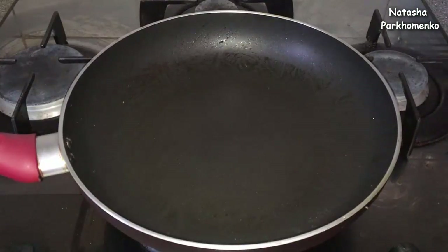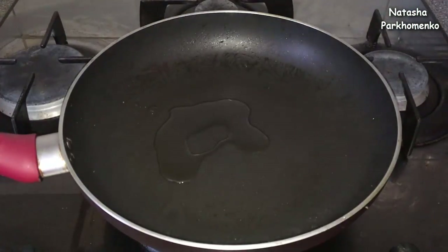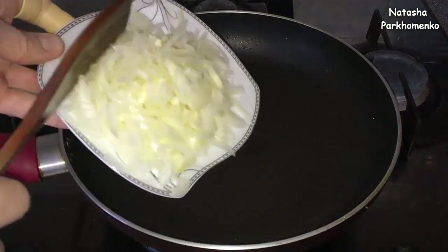In the same pan, I add a little salt, then I put in the onion and fry it to a golden yellow color.